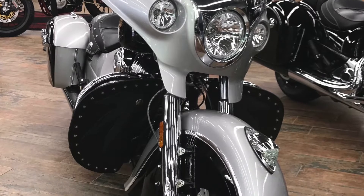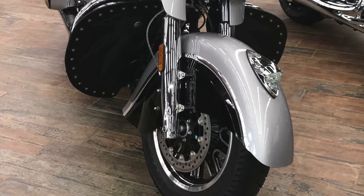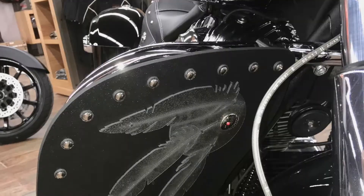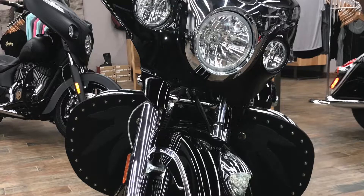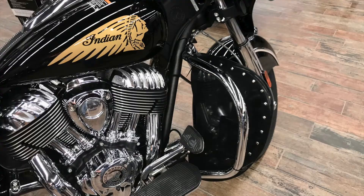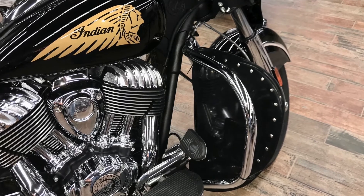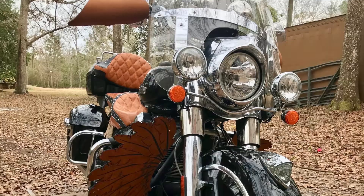Thunderworks has a new type of lowers for the Indian motorcycles. They snap onto the highway bars, either the mustache or the regular kind. These lowers are made from ABS plastic so they can withstand the weather. They have silver studs, feathers, and conchos in the design. They use special mounting brackets that place the lower away from the highway bars so you can still put your foot on it or mount highway pegs anywhere you want without interfering with the lowers.